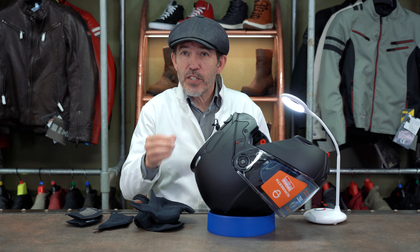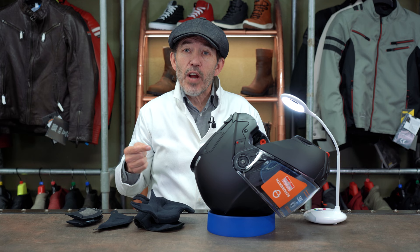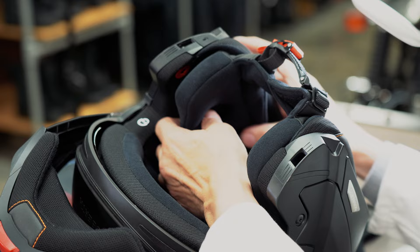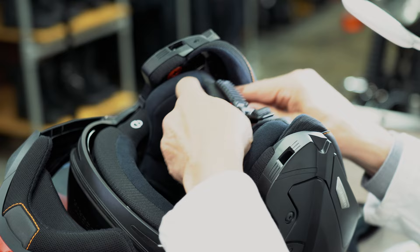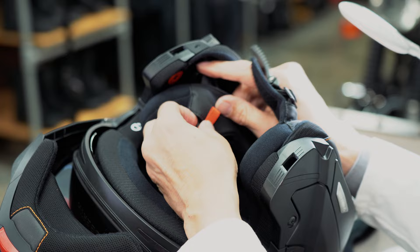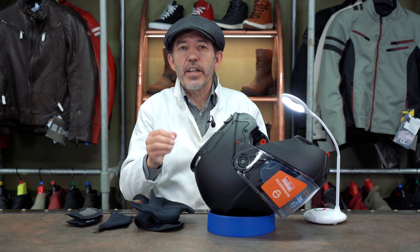The AROS system does mean that removing and fitting the cheek pads takes a bit longer. The AROS system — the anti-roll off system — means that there's a strap that comes from the back of the helmet, riveted into the back of the helmet, that loops into the chin strap. To remove the cheek pad, you have to undo the Velcro that the AROS strap comes through, then pull out the chin strap itself. It takes a couple of seconds — it's not rocket science and it doesn't take that long. But it's certainly not as simple and straightforward as when you're fitting a cheek pad into a Shoei or an Arai.